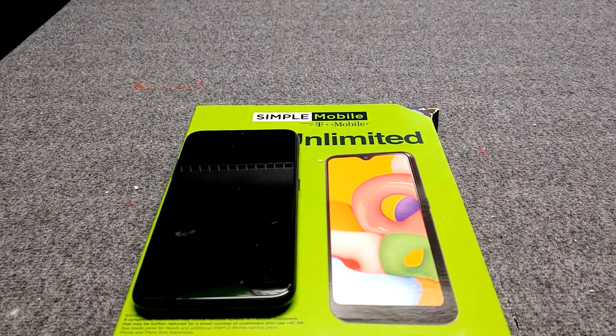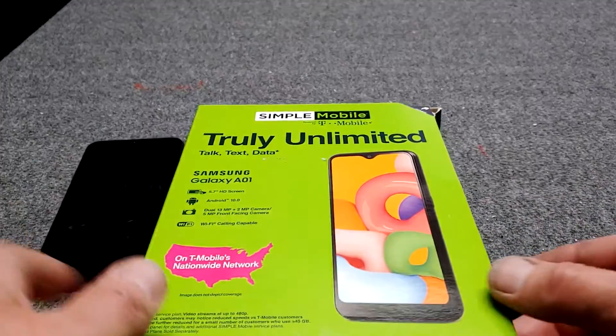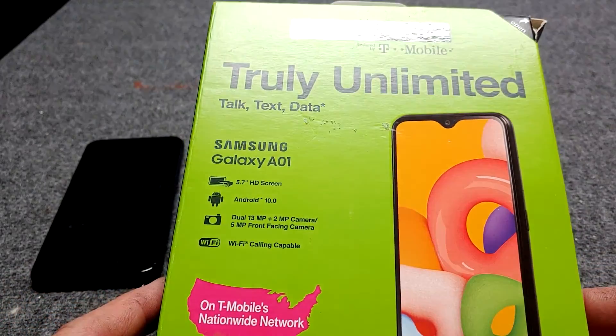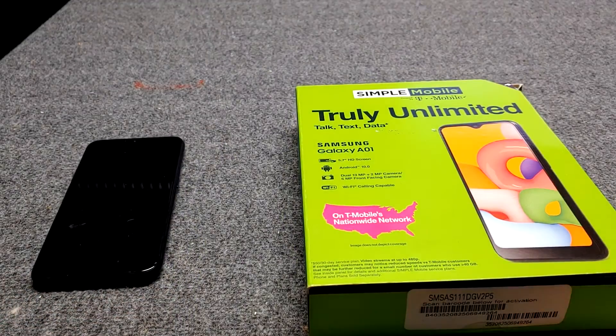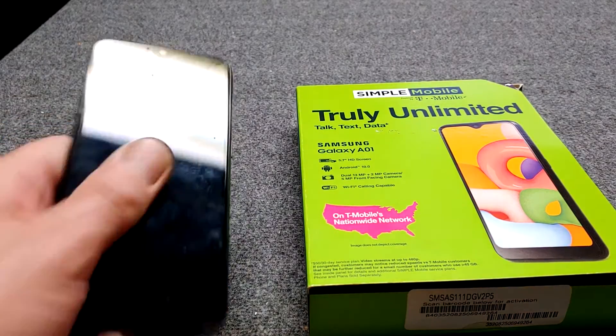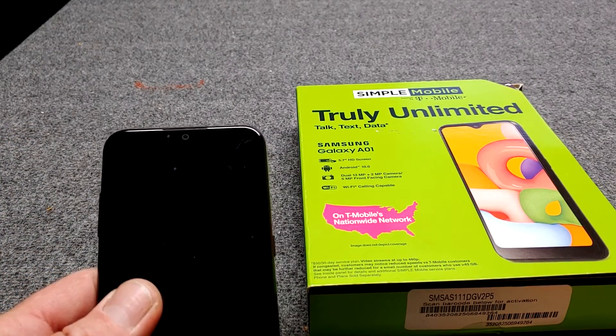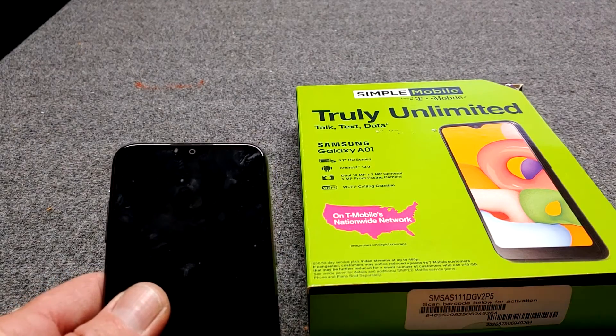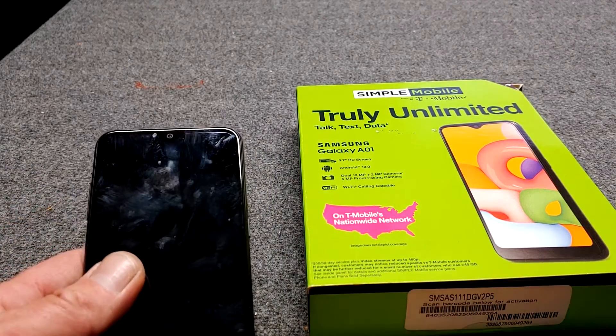Before we go to the computer — this phone right here is one I bought for about $10 brand new from my local Kroger grocery store. It was in their discounted rack area; they probably had 30 phones that day. This phone is capable of having the DXC Programmer app. So that is a possibility if you can't download it on your current device.